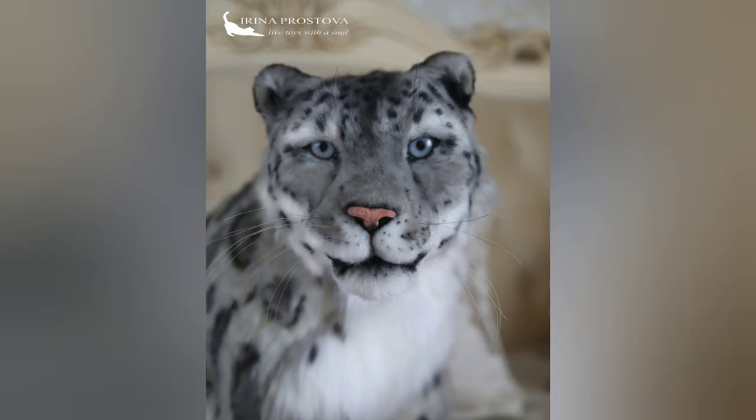Toy can sit, tender life, flexible ears, neck, puffs, tail.